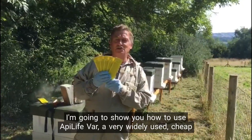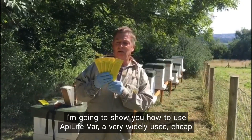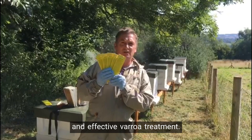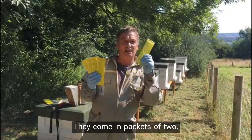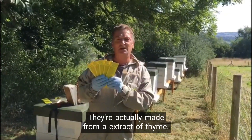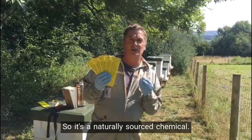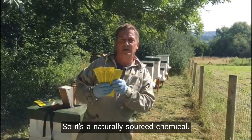Hi there, I'm going to show you how to use ApiLife Bar, a very widely used, cheap and effective Varroa treatment. They come in packets of two and they're actually made from an extract of thyme, so it's a naturally sourced chemical.